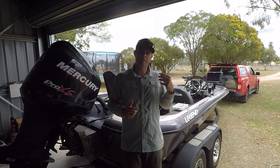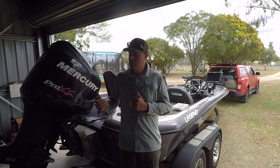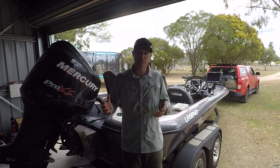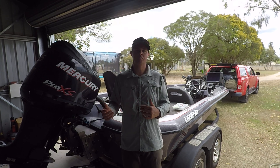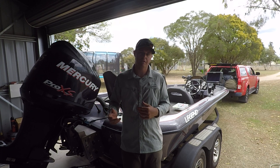So a bit of background — this is a 19 foot 10 Legend Alpha 199 bass boat that I run. It's powered by a Mercury OptiMax 225 Pro XS, and at the front I run a couple of large Lowrance displays. I've got a HDS Live 16 hooked up to an Active Target One forward-facing sonar module, and on the console I run a Carbon 12 that does my side scan and down scan.